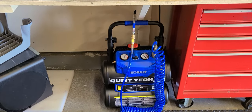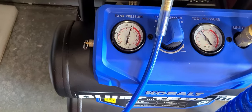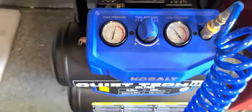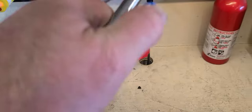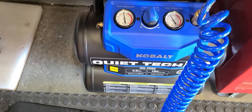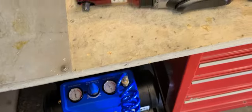I've got this thing on maximum — it's sitting just shy of about 145 PSI right now and the tool pressure set at 95. It's got a nice look to it. And this hose right here — check this out.